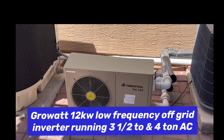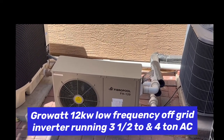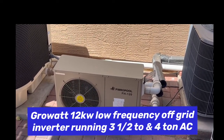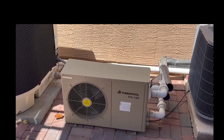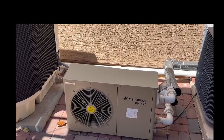So in August when the pool temperature goes up to 100 degrees — and without using a pool cover or anything because it's 115 during the day — I can actually chill this thing down from 100 down to 85 degrees and keep it there. I only run this during the day on solar; I never run this off the grid.